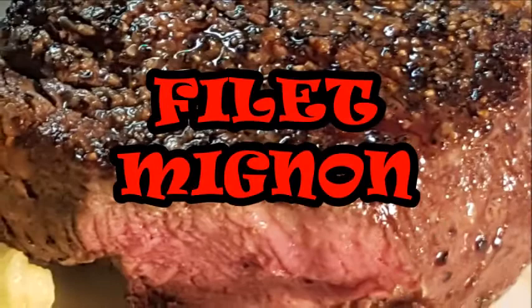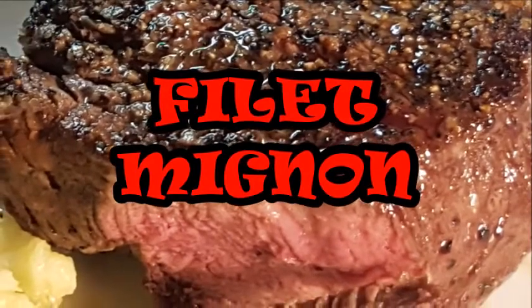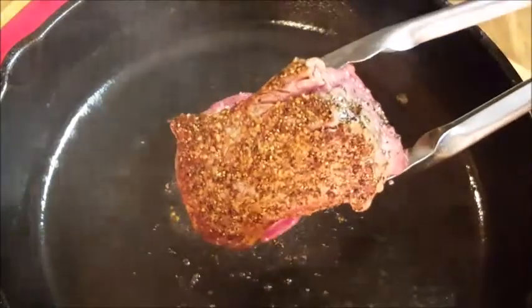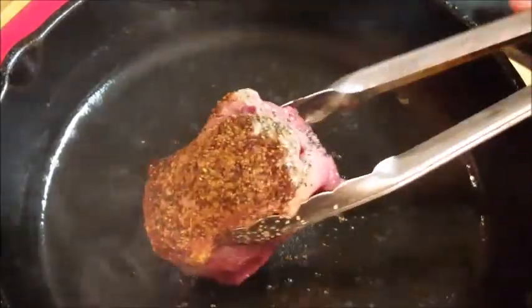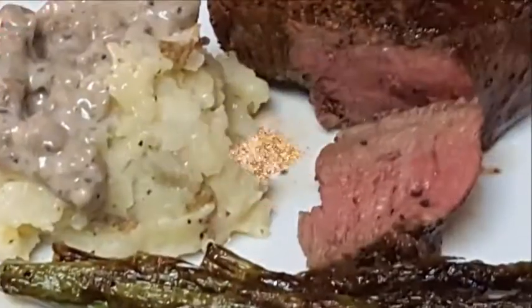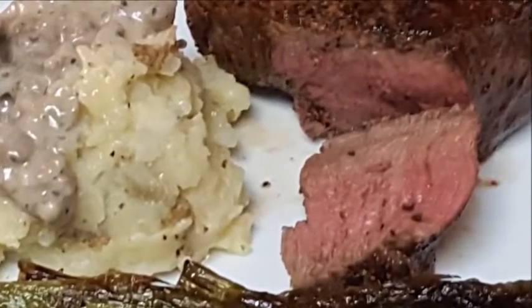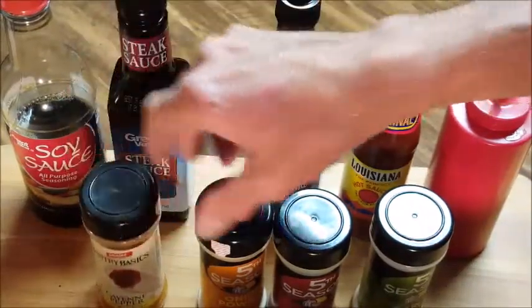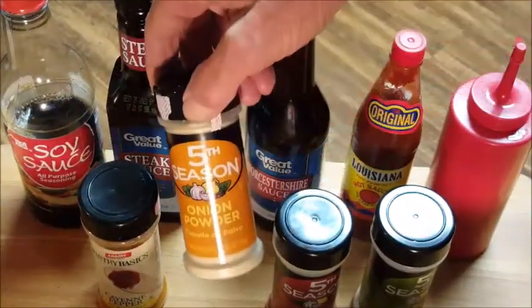Hey y'all, thanks for stopping by. Today we're having steak — I'm gonna be cooking up filet mignon. It is a tenderloin cut of beef and the most tender. This is such a delicious dish; it costs a little bit more but it's well worth it. We're gonna first sear it on the skillet then put it in the oven to finish it off. So let's get started.